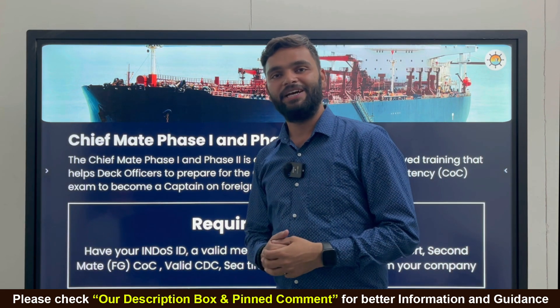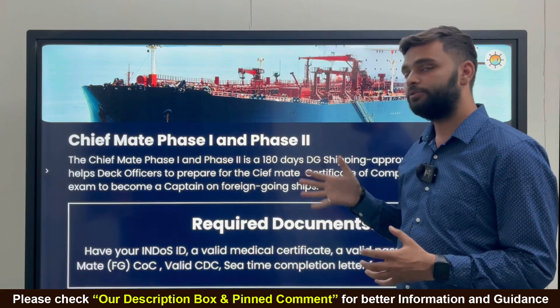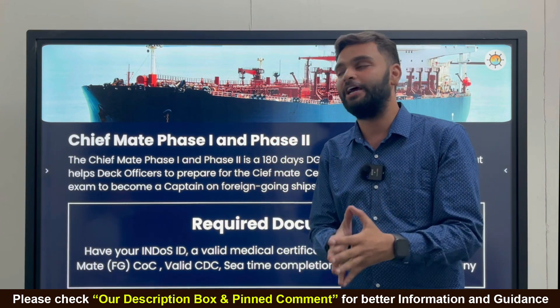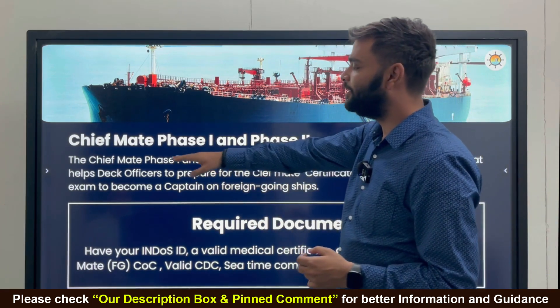Hello everyone, Jai Hind, Jai Bharat, Jai Madhadi! Welcome back to our Merchant Navy Decoded channel. Today's video is all about the Chief Mate Phase One and Phase Two course, because before going for your exam you need to do this course from a DG-approved college.